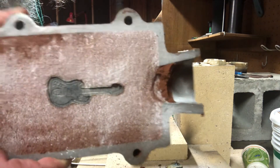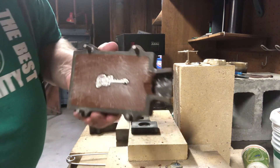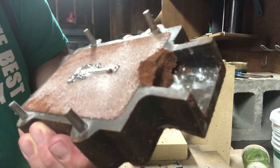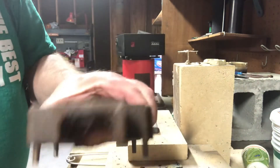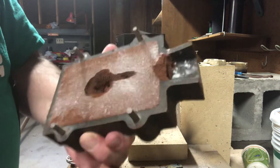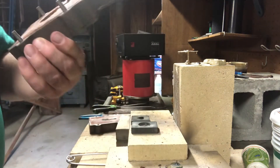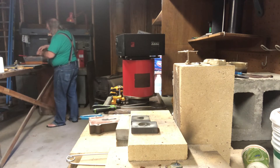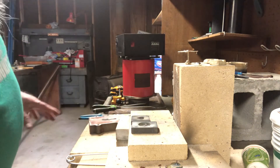Look at that. Yeah, I'm thinking — there it is! I'm happy, I'm real happy. It's going to have some clean up on it, but it definitely got the details I was looking for. And the sprue's not too big.